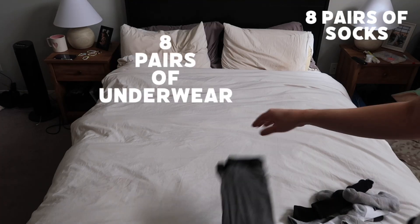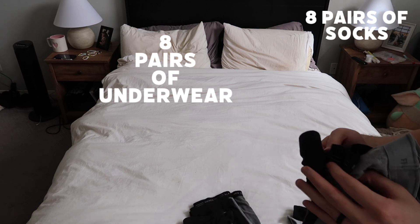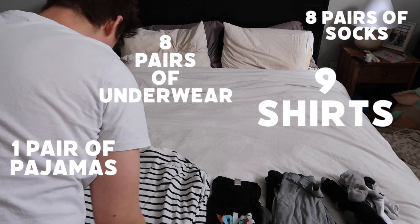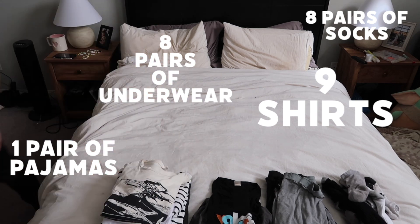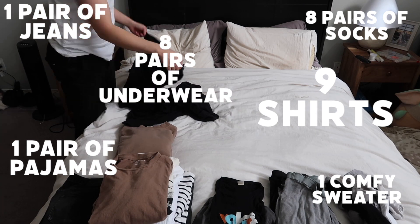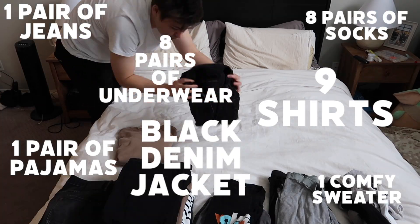Packing is in some ways the most stressful part of the gig because it's really easy to forget something important — like a passport, like I did on the last tour. It's a seven-day journey so I'm bringing eight pairs of socks, eight pairs of underwear, a pair of pajamas, nine shirts — specifically some long sleeves because it's going to be cold. One pair of jeans since I'll wear my other pants on the plane, one comfy sweater I'll also wear on the plane, and definitely my black denim jacket for the shows.